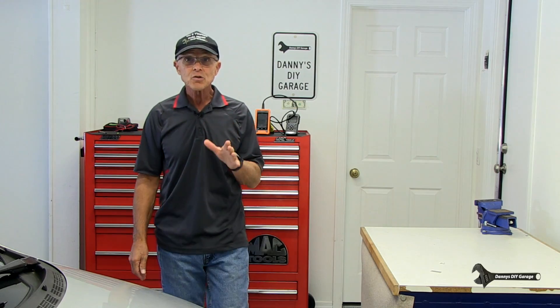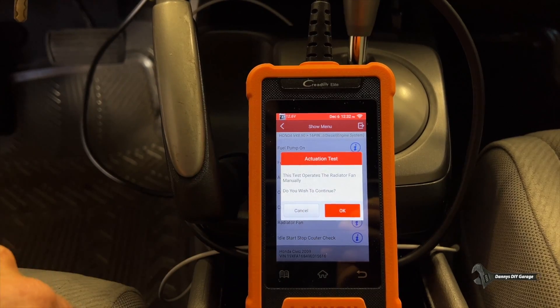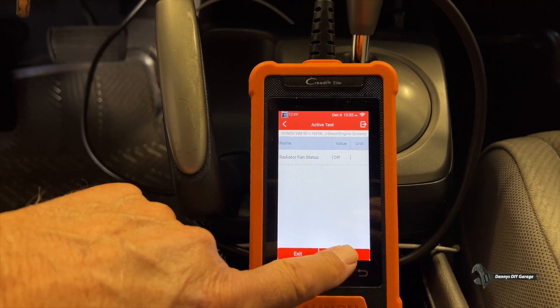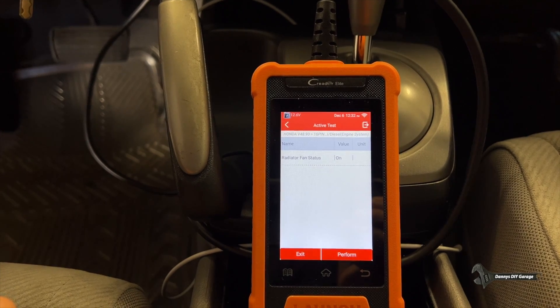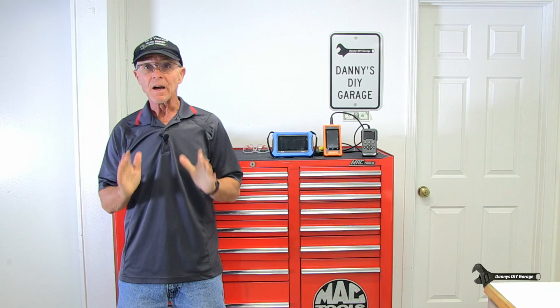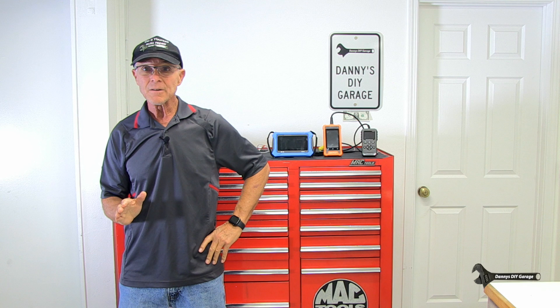There's one more thing I want to show you: the Launch scanner can actually command the fans on. If you can command the fans on with the scanner, you're verifying the computer is good and it's most likely a sensor causing your problem. I know this video has been longer than my normal videos, but I tried to cover every possible scenario on cooling fans. As far as scan tools, just get the one you can afford — any scan tool is better than nothing. If you like this video, give it a thumbs up, consider subscribing, and thanks for watching — I'll see you in the next video.